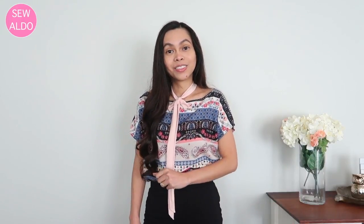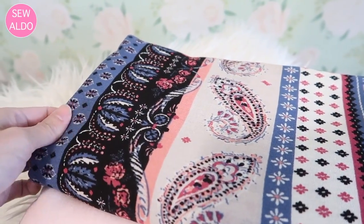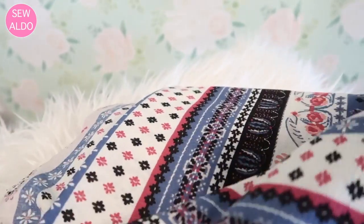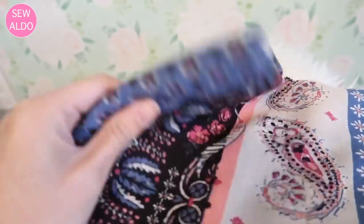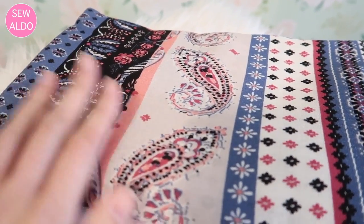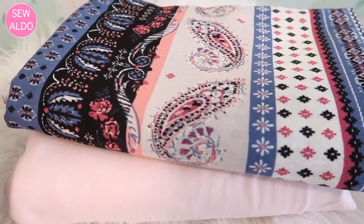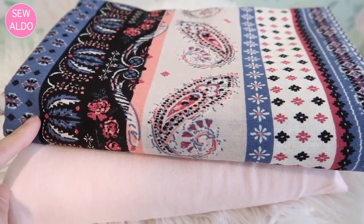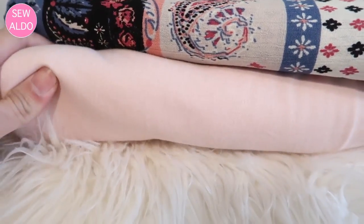Before I begin, I want to quickly talk about the fabrics I'll be using on today's tutorial. These were from stylishfabric.com — they have a wide range of stylish and affordable fabrics. This was my first time getting fabrics from them and I will definitely come back and buy more. I really love the quality; I am very picky when it comes to fabrics and these two delivered.